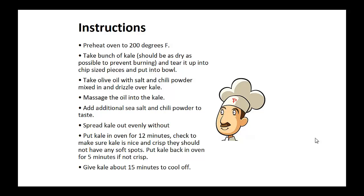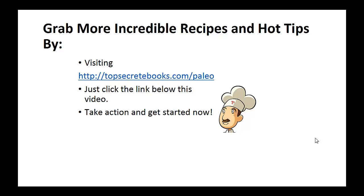Check to make sure the kale is nice and crispy and should not have any soft spots. Put the kale back in the oven for five more minutes if not crisp. Now give the kale about 15 minutes to cool off before eating. And that's the recipe of the day.